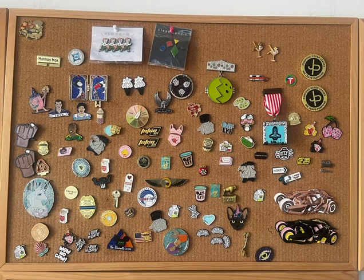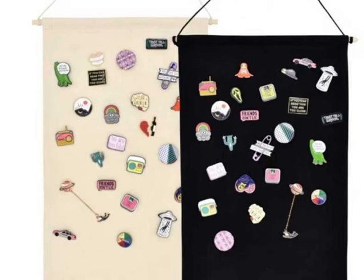Second, pin display banner. Banners are another great way to display pins. They are made of canvas, durable and of good quality, and can accommodate many pins. They can be hung in your living room or office as a decoration. Many people who use banners have found that the 10.5 by 20.5 inch size is very suitable.